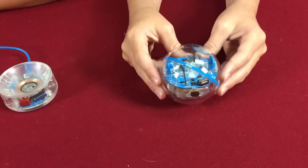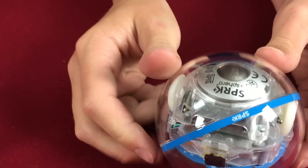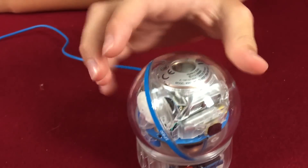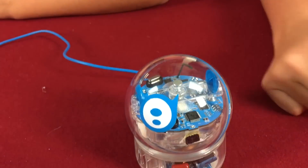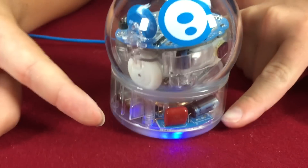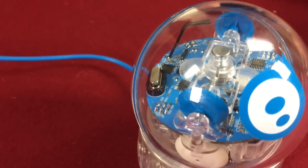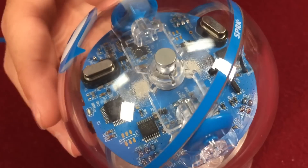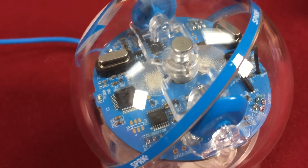One of the cool things about Sphero is that if you put it upside down, it will put itself back on the weight — that's where it charges too. It balances itself no matter how you place it. When it's charging it lights up really cool. The other really cool thing is you can see the inside — all the gadgets and components. Hopefully things light up and we can see how it works.